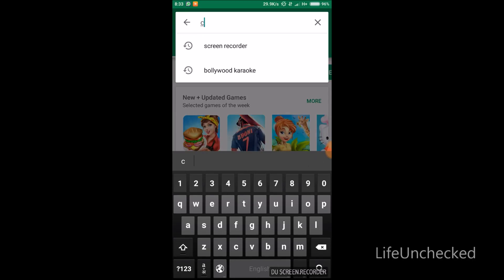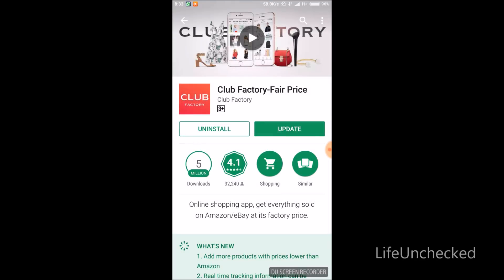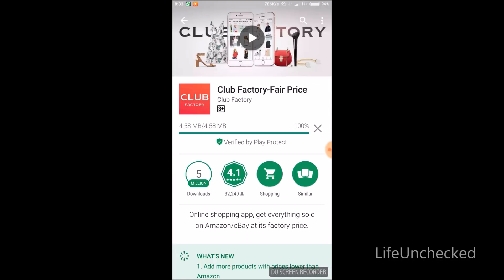First of all, we'll head to the Play Store and install the Club Factory app. Just type 'Club Factory' in the search menu — that's the app. I have already installed it, so I'll update it. You have to install it and wait for it to install, then click open.